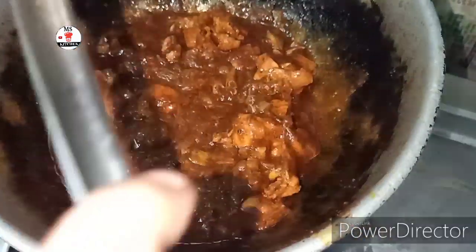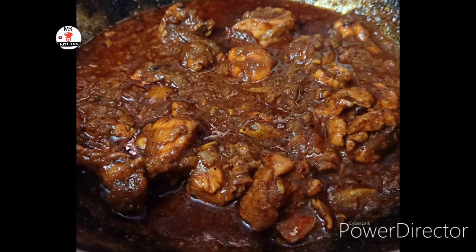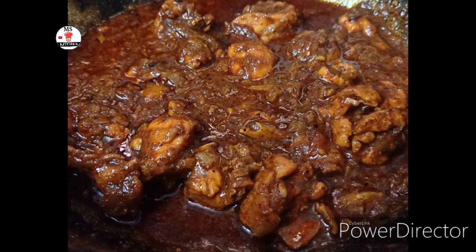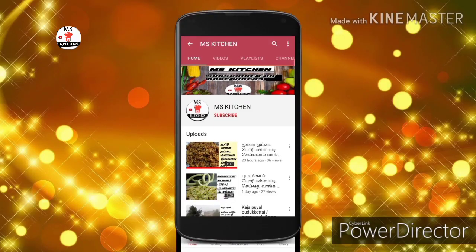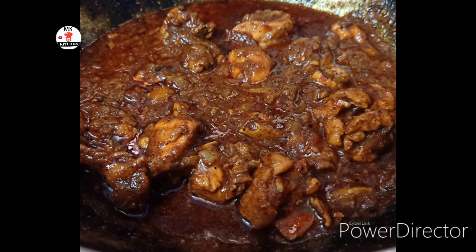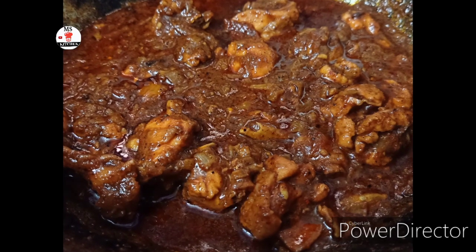We are ready to eat the gravy in the kitchen. We will eat the gravy in the kitchen. Please click the bell button to subscribe to our channel. We will see you in the next video. Please support our channel. Okay friends, bye — this is another video, we'll see you soon.